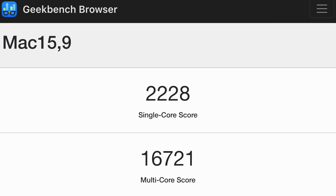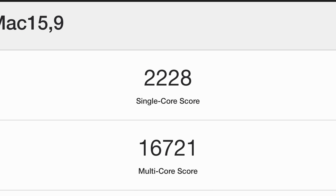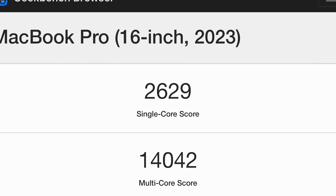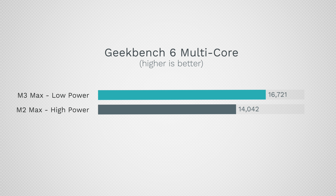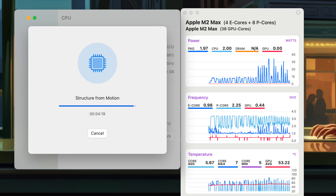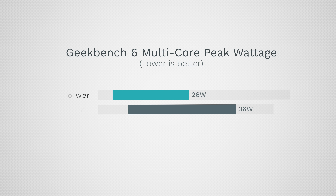The M3 Max scored 16,721 in low power mode — and it actually beats out the M2 Max running at full performance. We have 19% more performance than the full M2 Max, and it even peaked at only 26 watts compared to 36 watts. So we have 19% more performance with about 30% less power used. If you were thinking about returning the M3 Max because of heat and fan noise, you should think again.